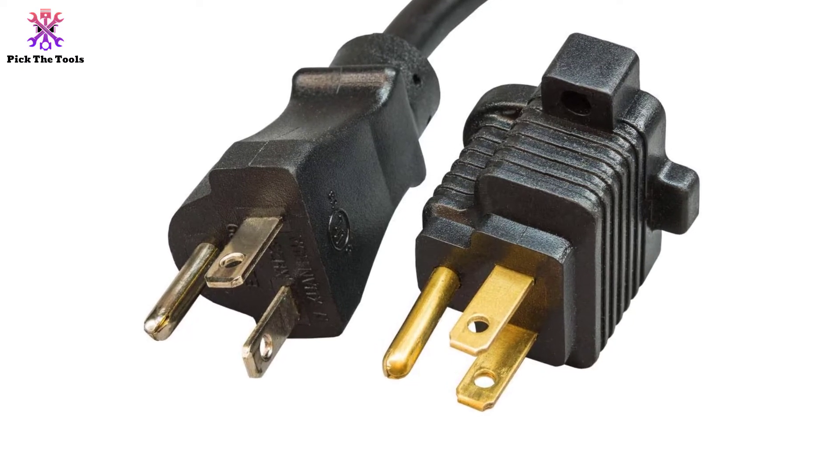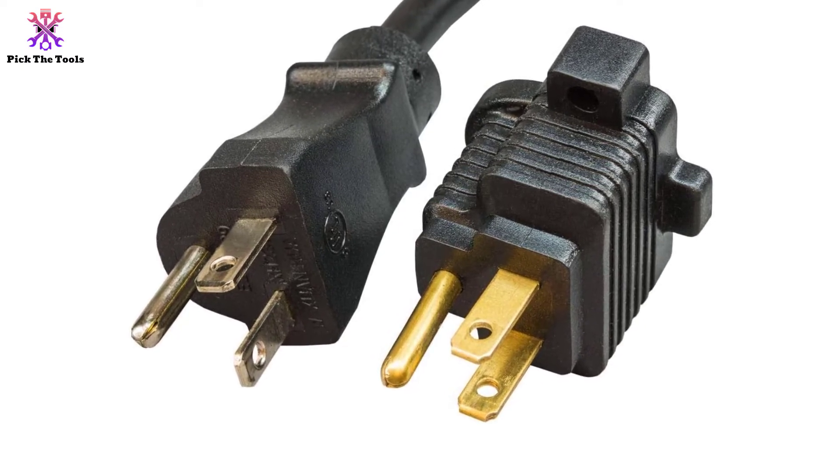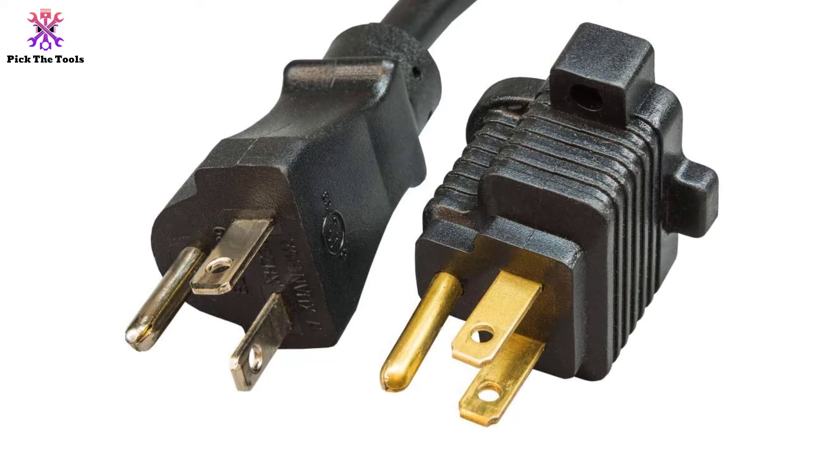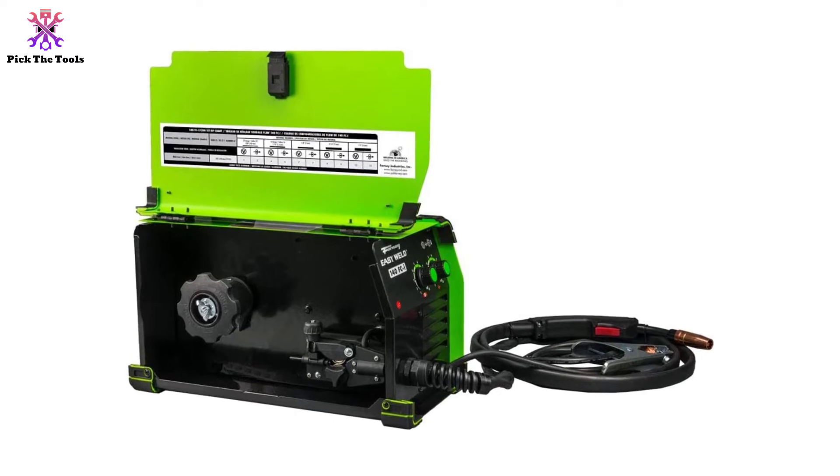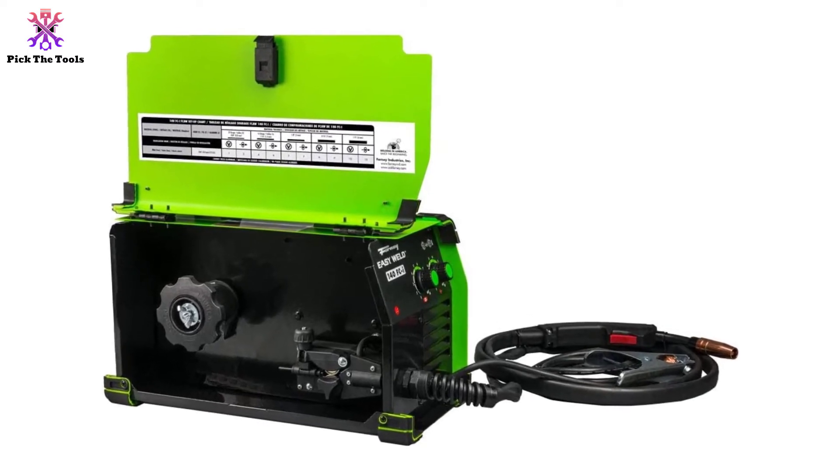It includes an adapter for 15A welding, a ground clamp, and a 12-month warranty. That may not be as long as some of its competitors, but the Forney EasyWeld is built for versatility and sturdiness, so we doubt you'll need it in the first place.